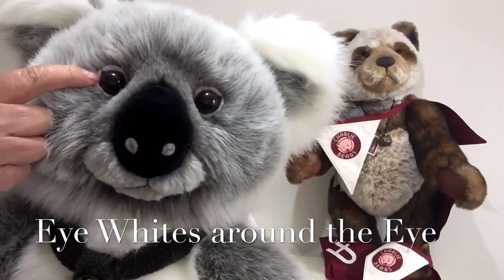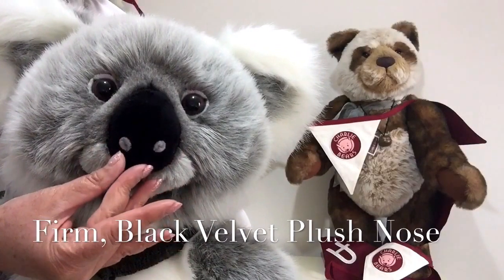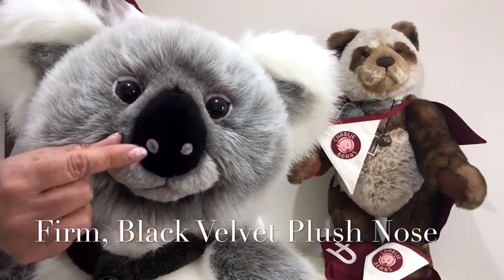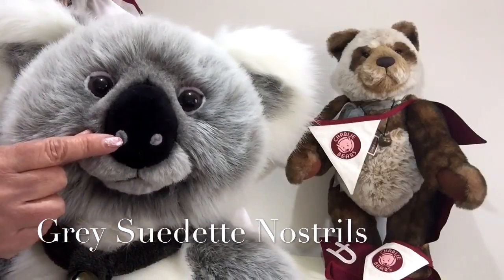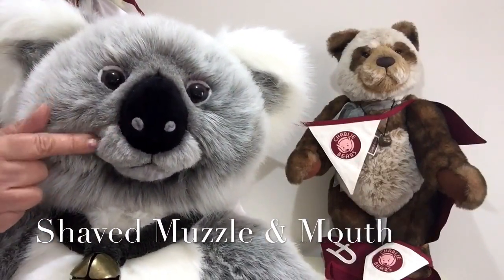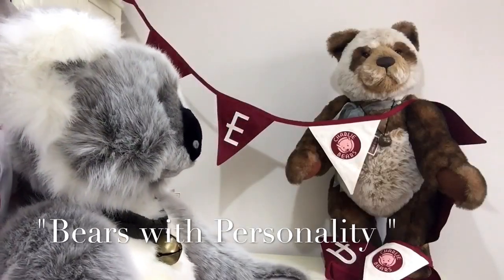He's got his eye whites, but the eye whites in this case go right the way round his eyes. He's got his lovely koala nose which is quite firm but it's been finished in like a velvet black, and we've got some more suede that's been used in there just to give him his nostrils. He's got this amazing shaving that's been done to give him his wonderful profile, and the shaving has also carried on along and around his mouth.